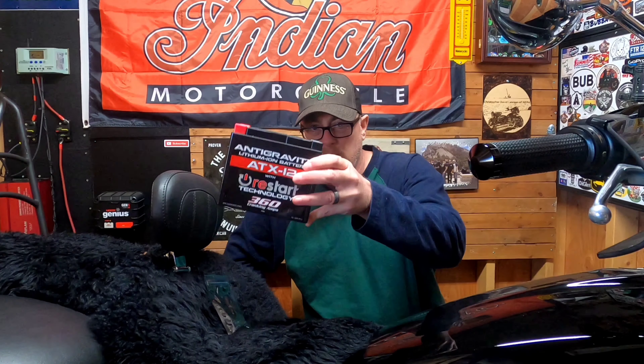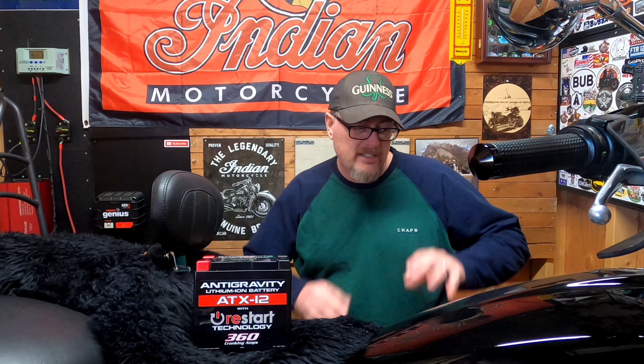It will also shut the battery off to keep it from getting overcharged, which is a good thing. One downside is that it's double the price of a normal battery; however, they claim this lithium battery will last two times as long as a regular battery, so you're getting your money's worth if you keep this bike six or seven years. If you have an Indian Scout and live in colder weather like I do here in NEPA — 20-degree days — the 210 cold cranking amp battery that comes stock will not start this bike. I've had this bike on a charger and still couldn't start it in the winter.